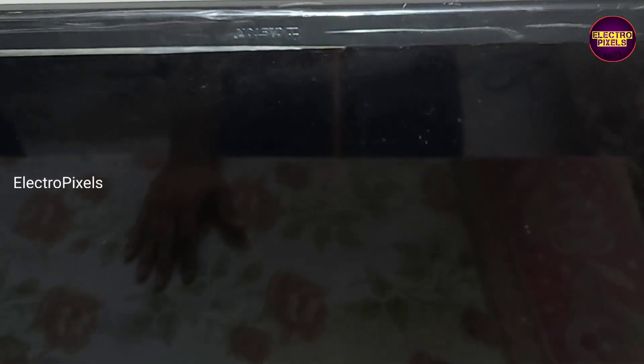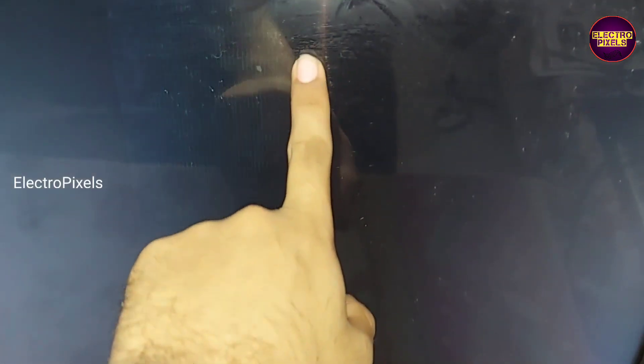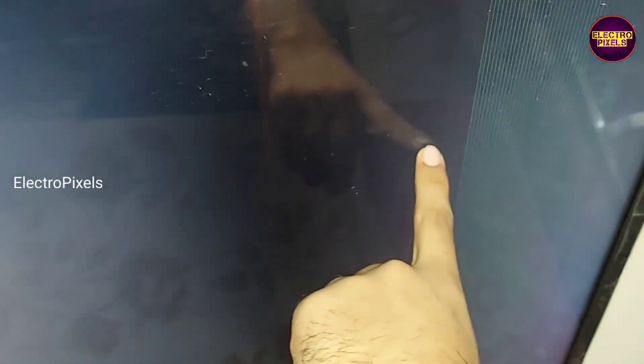Welcome friends. This is a 32 inch LED TV where the complaint is no display. While observing the panel fault, we found that semi-transparent vertical bars are appearing on the right side of the display. This mainly indicates a COF (chip on film) damage. Now let's open the TV and check the details.